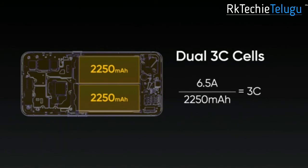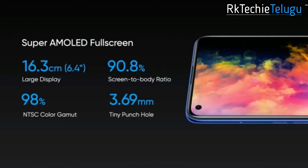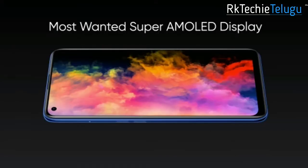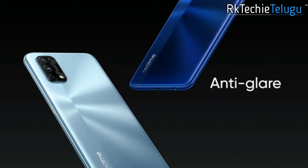The next feature is a 6.4-inch AMOLED display with a screen-to-body ratio of 90.8%. You have an in-display fingerprint sensor. It comes in 2 colors: silver and blue.